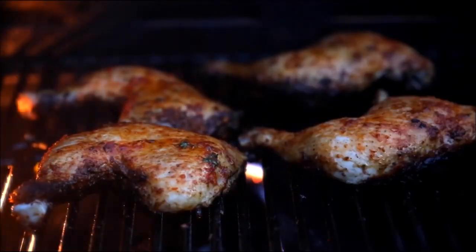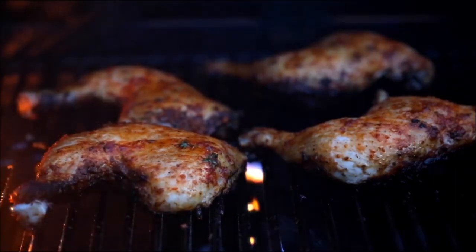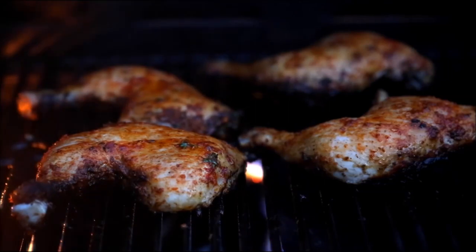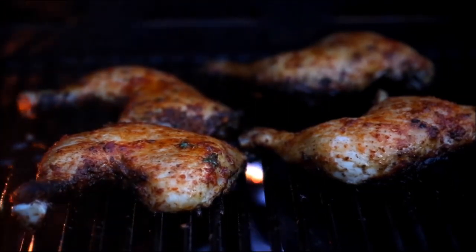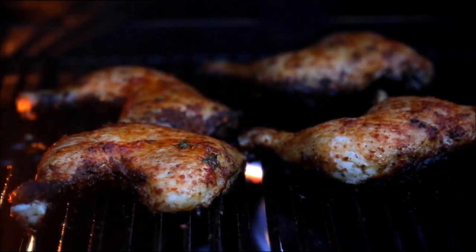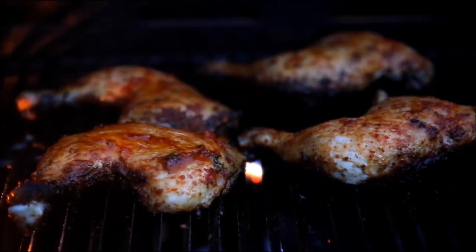However, it is common belief that the Cornish cross cannot be bred at home because they are hybrids. It's also believed that the Cornish cross's reproduction capabilities have been eliminated through breeding, rendering them no longer breedable because they cannot lay eggs. This is entirely untrue. I've personally collected countless eggs from Cornish cross hens. They lay very large white eggs and if not overfed will lay fairly well.